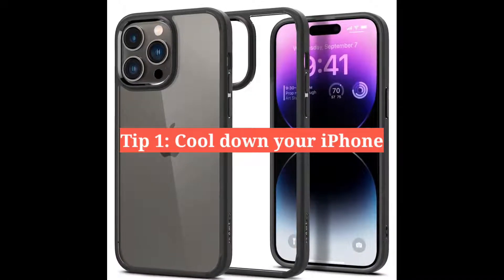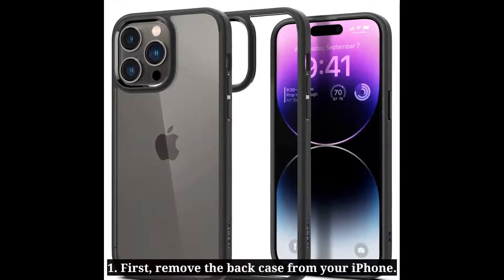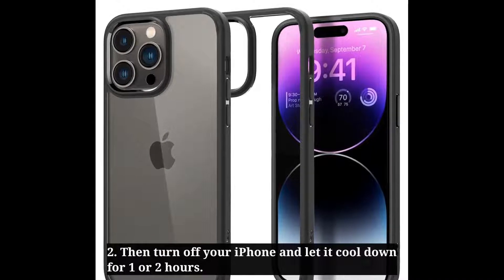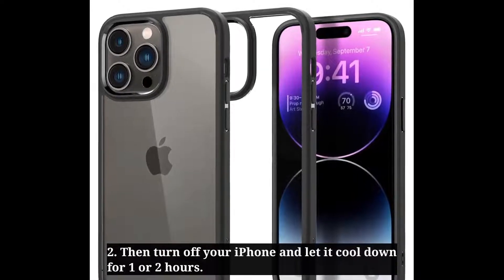First tip is cool down your iPhone. First, remove the back case from your iPhone. Then turn off your iPhone and let it cool down for 1 or 2 hours.